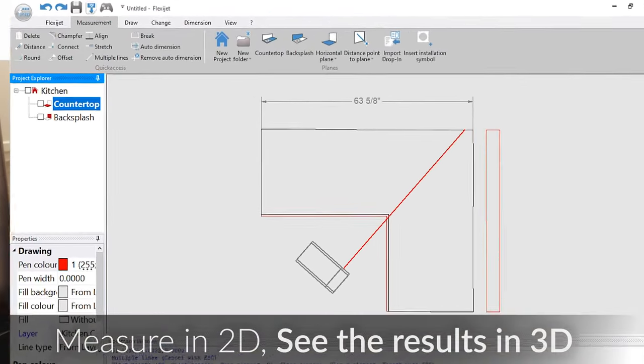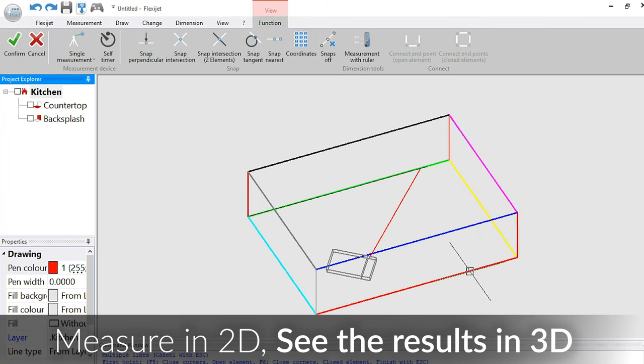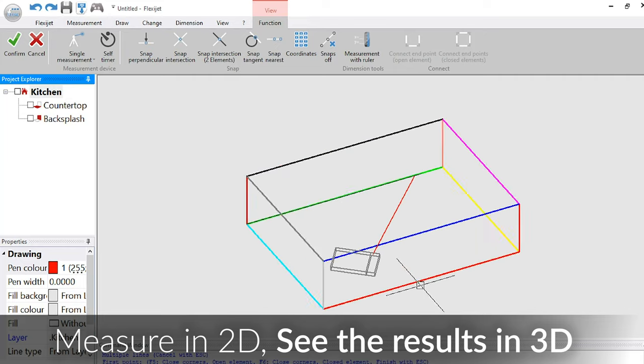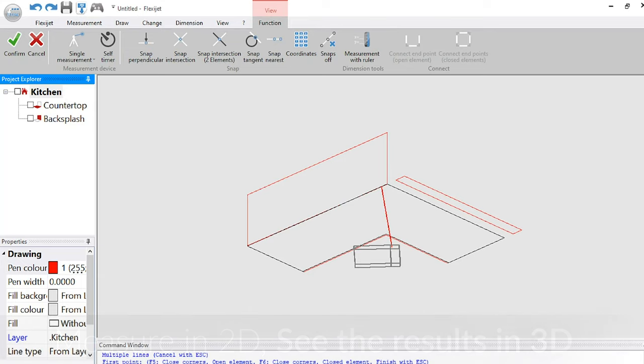Here's where it all comes together. Simply by clicking on our home folder, you can see the benefit of measuring in 2D but seeing the results in 3D. And of course we can manipulate this through and see that our different countertop sections are coming together.